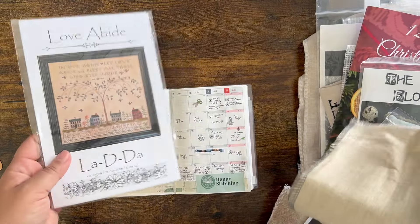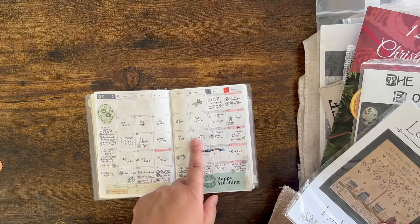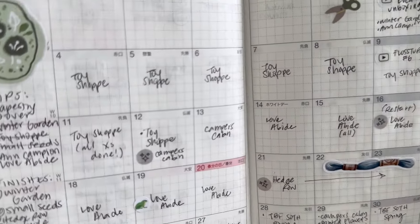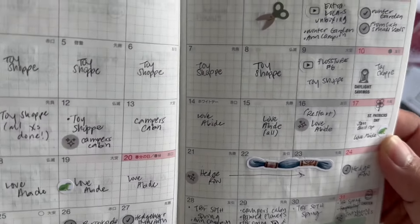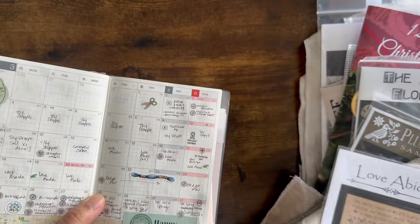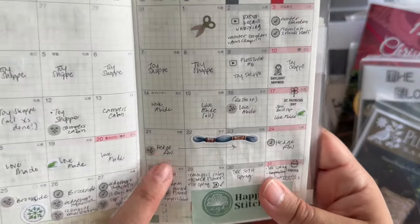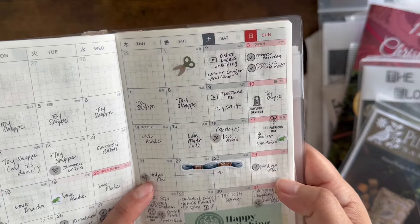So that is Love Abide from La Di Da. I worked on that a bunch — you can see I got these cute little frog stickers in my planner. I did have to frog a lot, and that was a lot of my time on this one. I got annoyed after all that frogging and restarting, so I put it aside and started on Hedgerow. I worked exclusively on Hedgerow from the 21st to the 24th when I finished it.